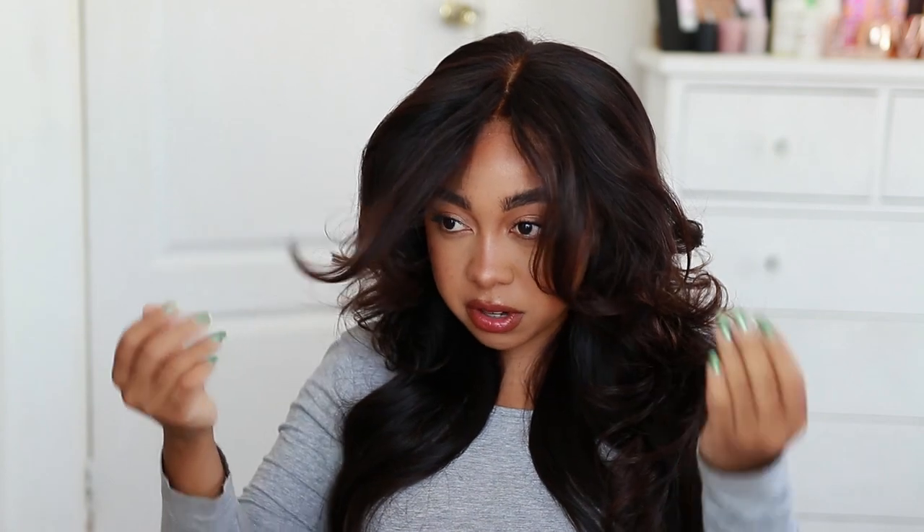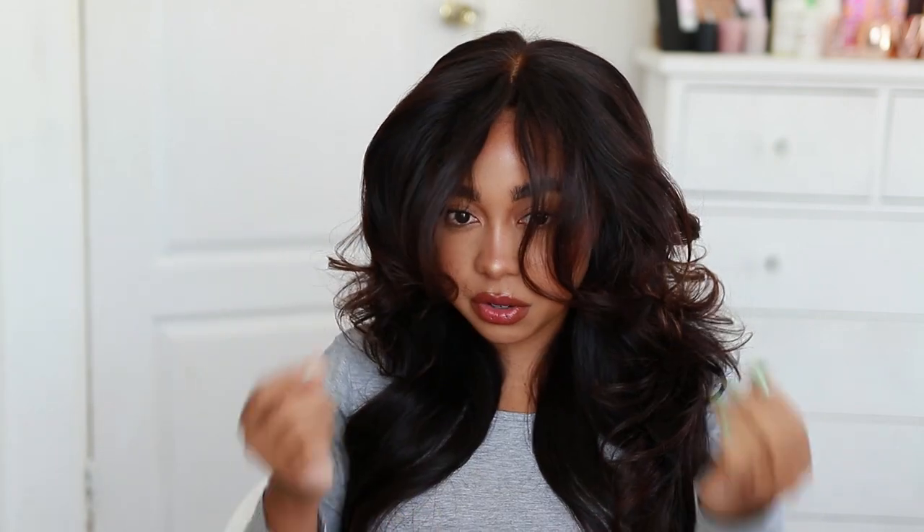For the lengths, I got the bundles in 16, 18, and 20 inches. I prefer to always get different lengths because it cuts down my cutting — I don't like hair that's all the same length. Even my natural hair is not all one length. I like layers; it gives the hair body and movement and makes it look more natural. If you want 20-inch hair and you're tempted to get three bundles all the same length, I'd still suggest different lengths unless you're going for that completely even, thick, one-length look.